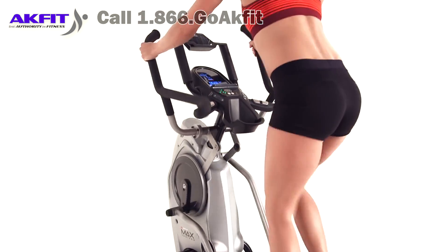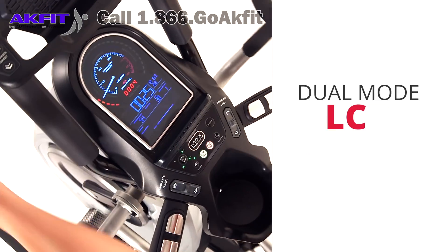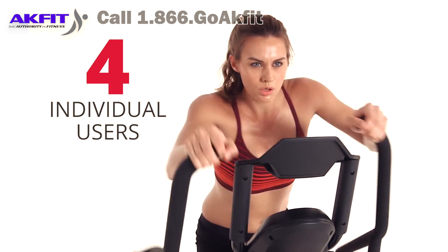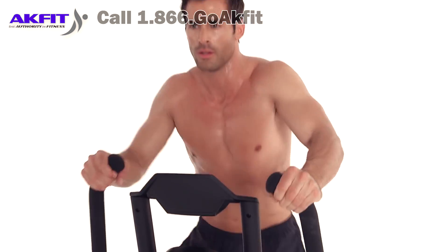The M7's impressive feature set includes an enhanced dual-mode LCD display with 11 workout programs and connectivity for up to 4 individual users. It also comes with design upgrades,